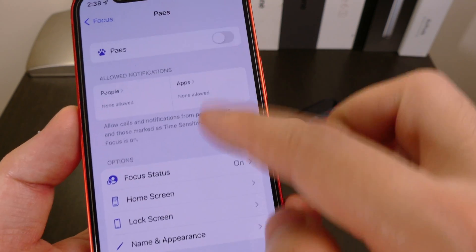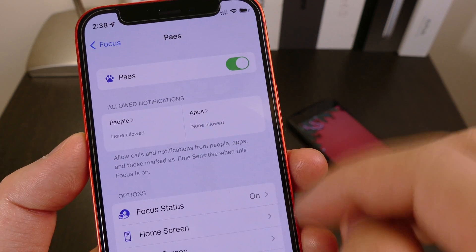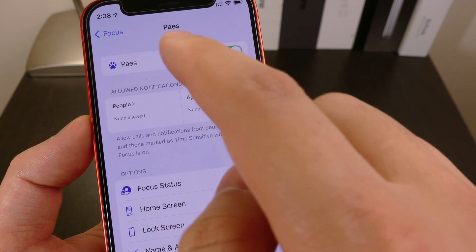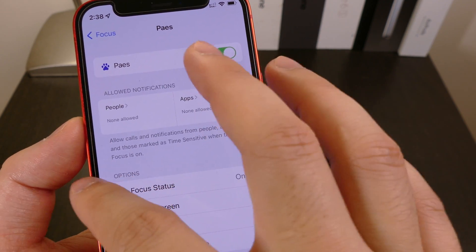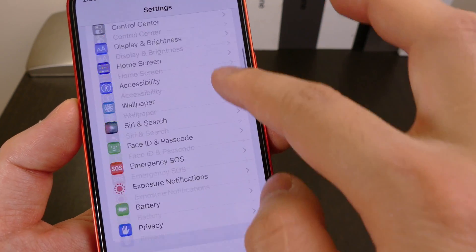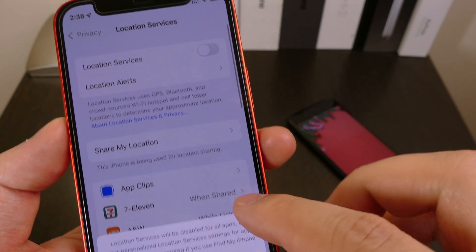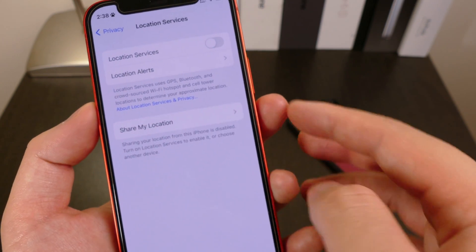We're going to click Next and after you're done with everything, you can swipe back up and activate it. However, you're not going to see it appear anywhere. This is one thing you'll have to keep in mind — every time you want this to activate, the location service takes priority over that notification. So we're going to have to swipe back, go down to Privacy, and turn off location services. It's going to prompt you if you want to turn it off — of course, we want to do that for now.